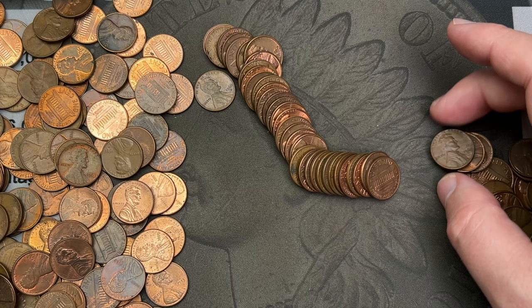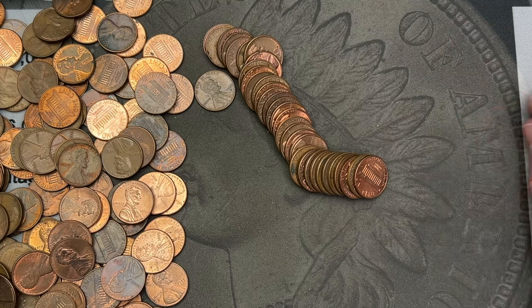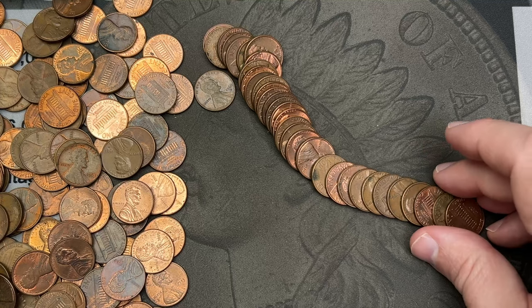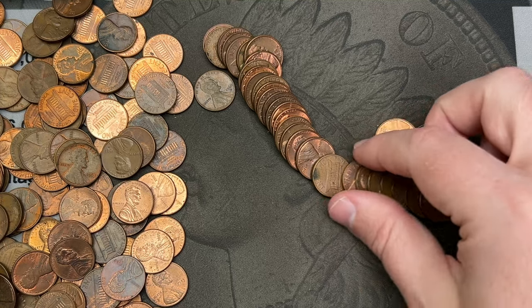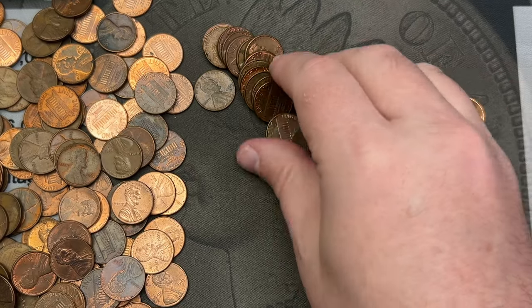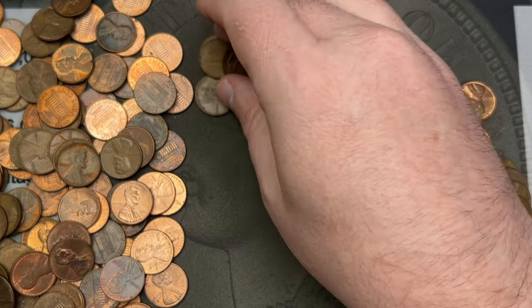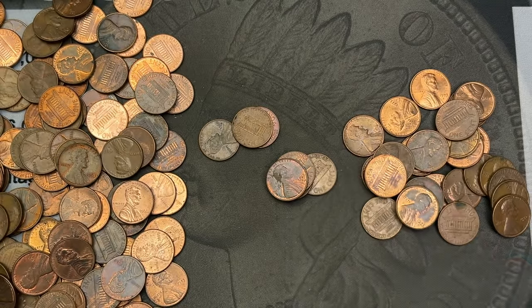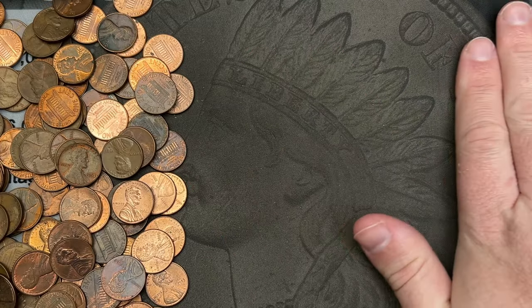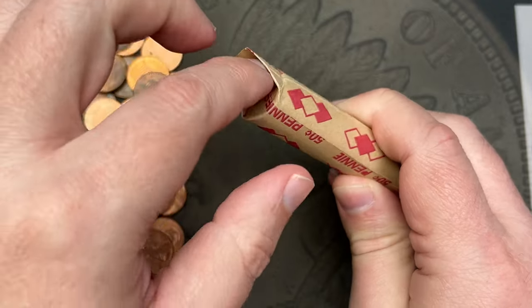1970s, 1970s, some 1960s, more 1970s — 60s and 70s. Yep, that's what that roll looks like: 60s and 70s. All right, let's get those over to the side and open another roll.